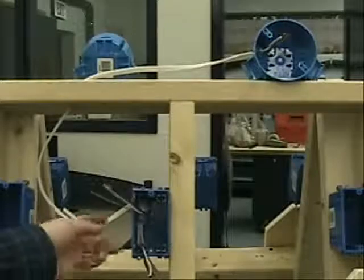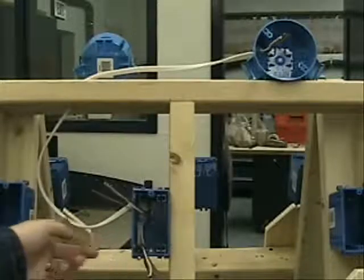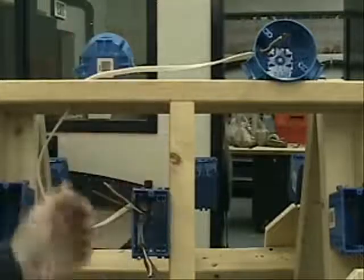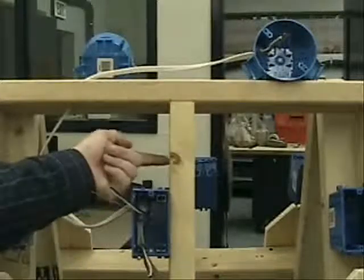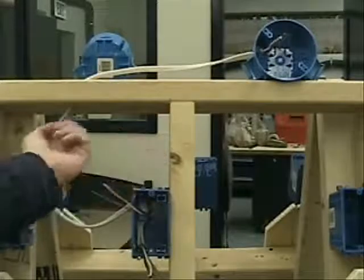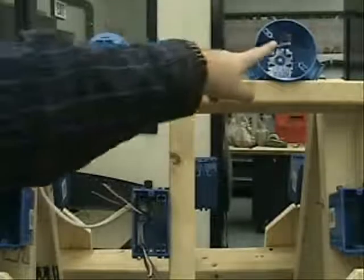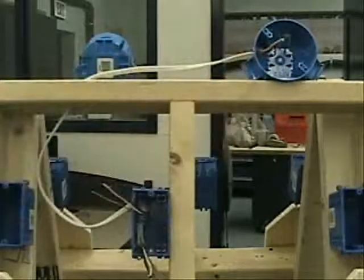One thing you should note here: I've created a little bit of extra length. Normally you wouldn't do that. In an exposed situation, you would have this shorter and have it stapled right up to here. But you can see I've fed it up through this hole that's been pre-drilled and up into my lamp post. So just a little note for you there.